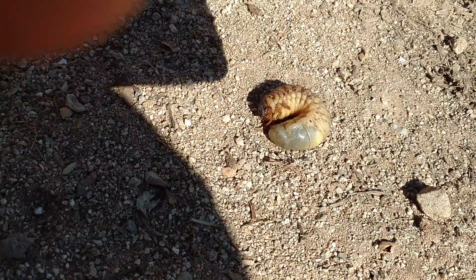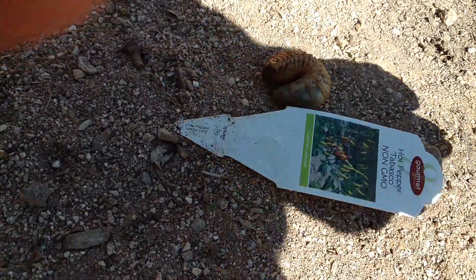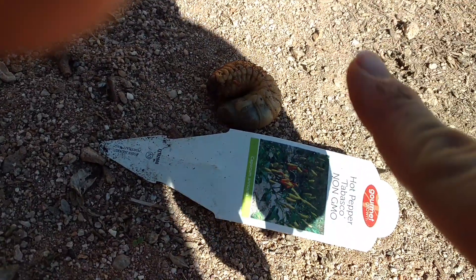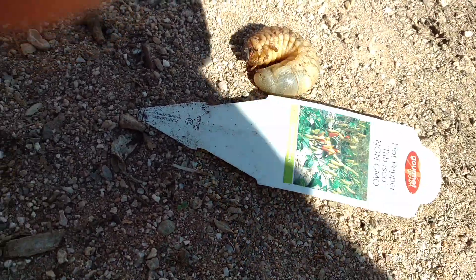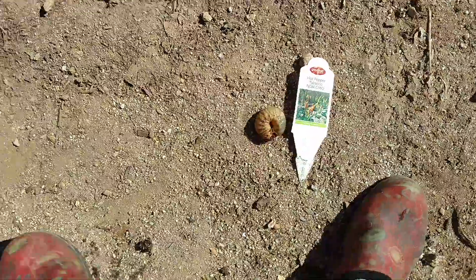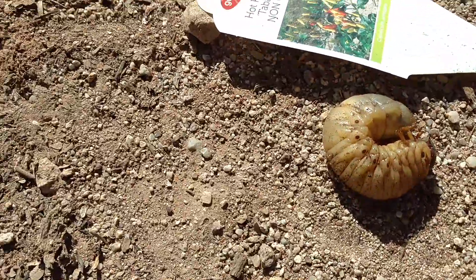What is this crazy looking thing? Just to give you an idea of how big he is — he's huge. Here's my finger. It is called a grub. This alien-looking creature is a hollow verde beetle baby.